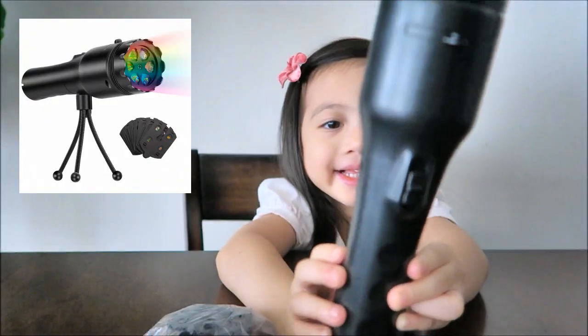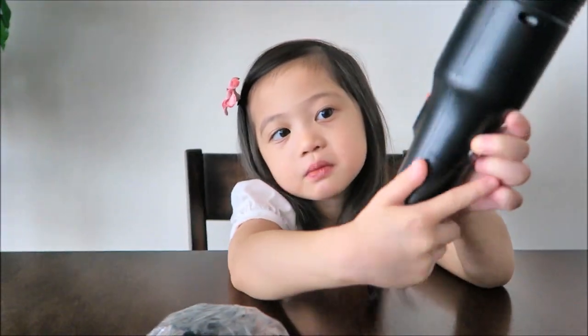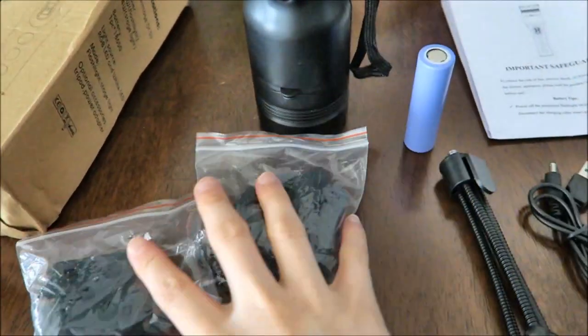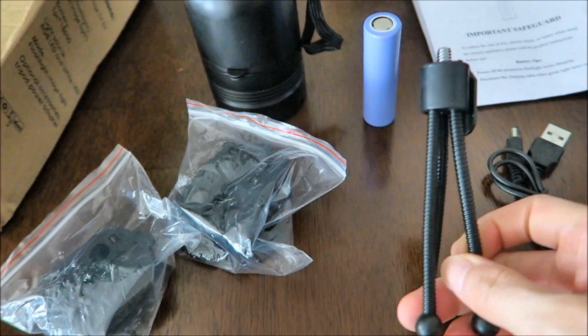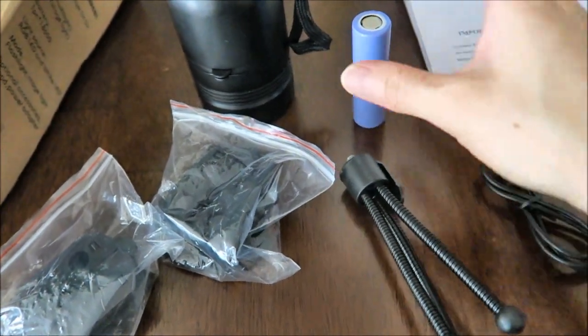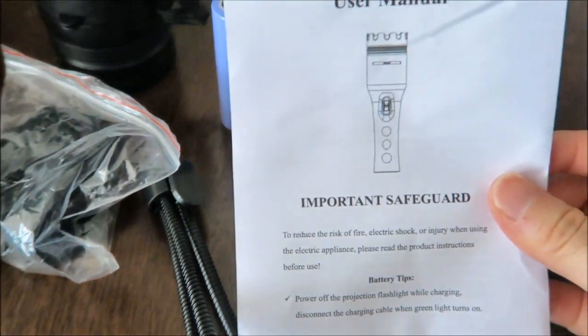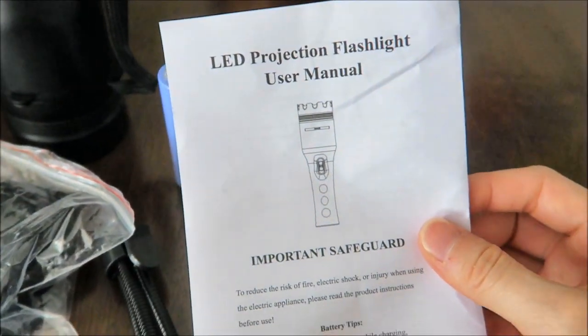Let's take out everything out of the box. So this is what's included in the box: the flashlight itself, the slides, the little tripod, the battery, and the charger. And this is the user manual. The user manual comes with different languages.